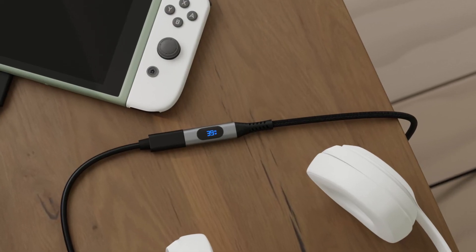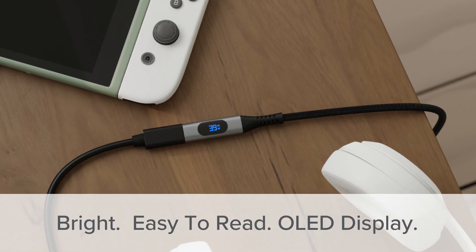And like most Plugable products, it's packed with more innovative features than you might expect. The most innovative of those features is right here in the tip. A bright, easy-to-read OLED display shows the current wattage flowing through the cable. It's also a fantastic feature in a variety of testing situations, like checking the power requirements of a device or seeing if that great deal you got on a charger was really such a great deal after all.